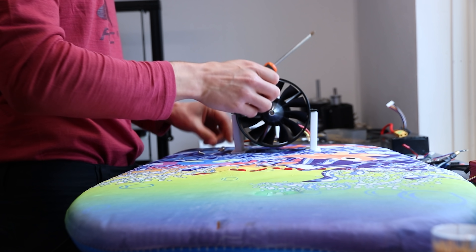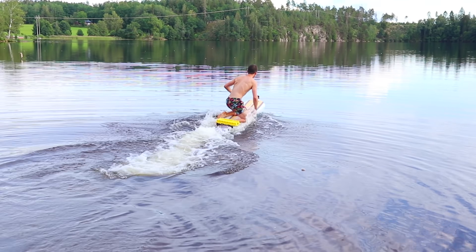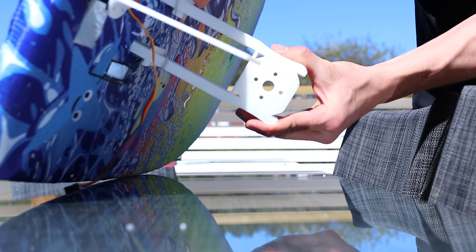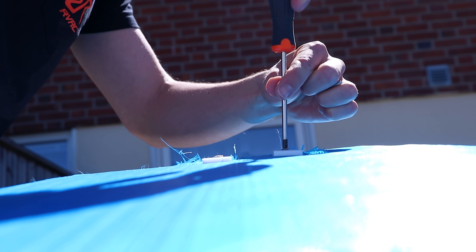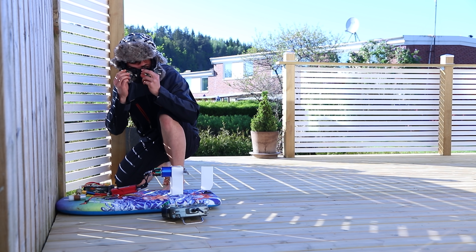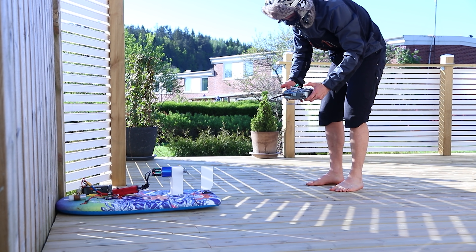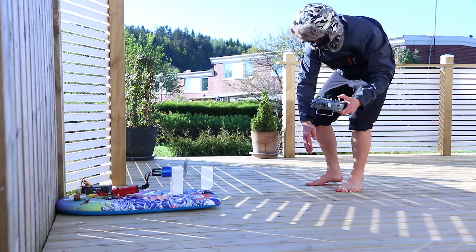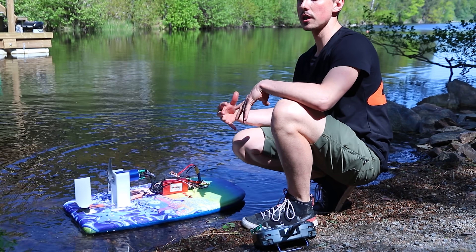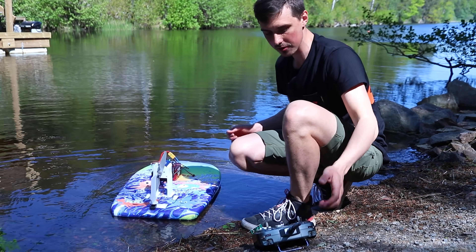As a final, somewhat desperate attempt, I removed the ducted fan, printed a new motor mount for the other motor — the one that still worked — the same motor that once pushed me on the electric surfboard. How could this possibly fail? The idea with the big propeller is to gain acceleration and sacrifice top speed so we can start planing on the water instead of just plowing ahead. Still running a 6s, but high probability of propeller failure. Here we go.